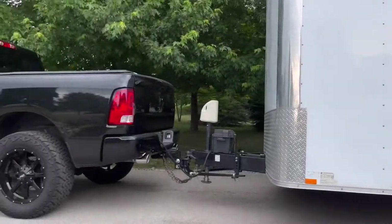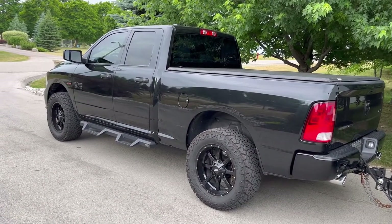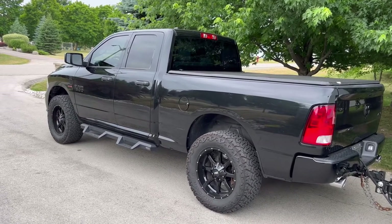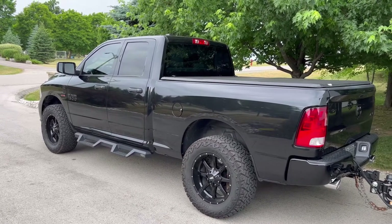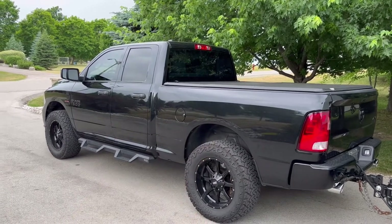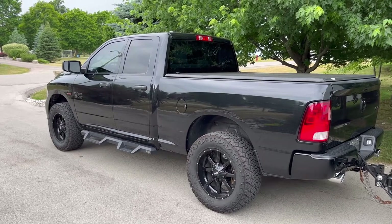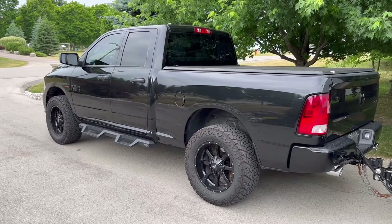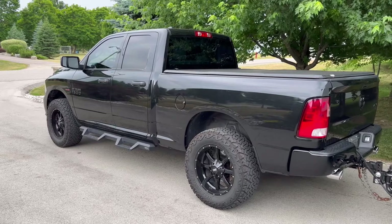With 80 pounds you can see the trailer is pretty level — that was my goal. The truck is in its natural stance. When we got it, it was slightly lifted, so I took all the measurements and I wanted to replicate those measurements once loaded. So we're back to a little bit of a rake — one inch higher on the back — which I think is best case scenario and puts the least amount of pressure on the truck and suspension components. Looking forward to a long haul and seeing how everything works together.